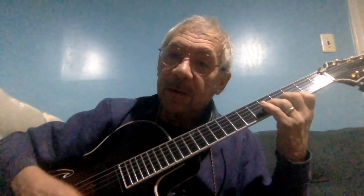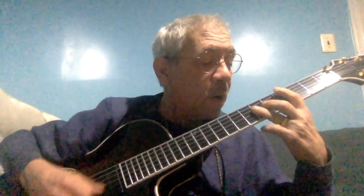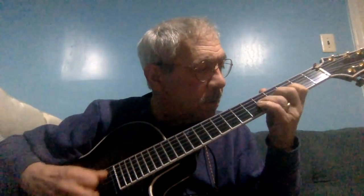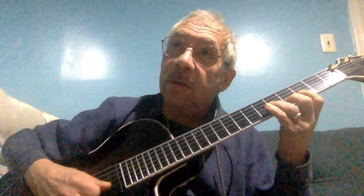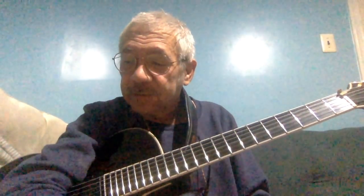So, we got it. Put it together. Eight bars. Anyway, get the idea — simple idea, really simple.